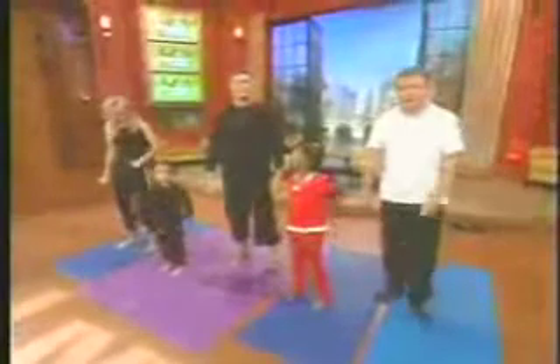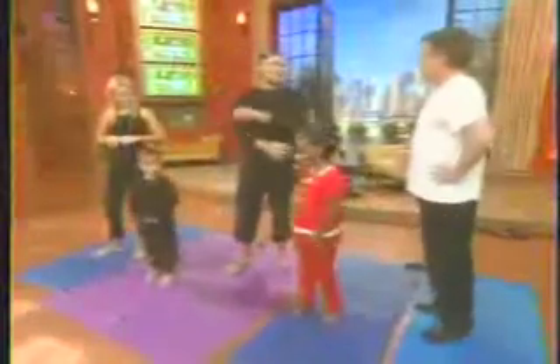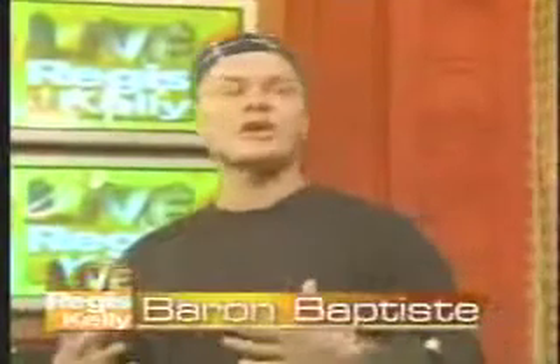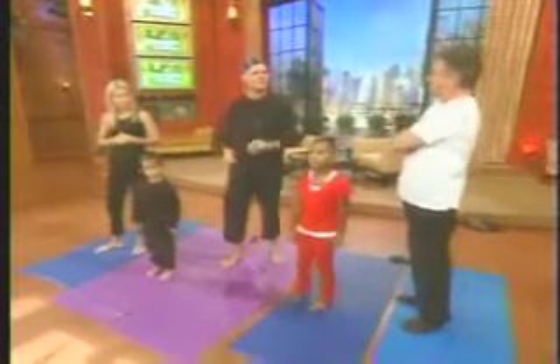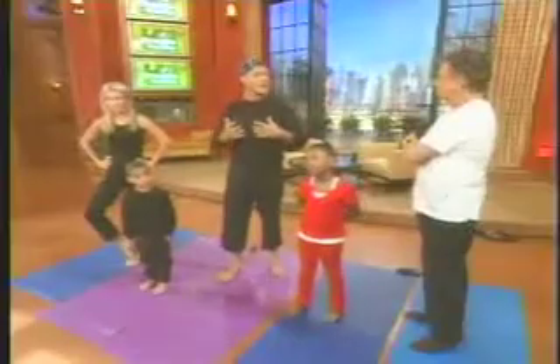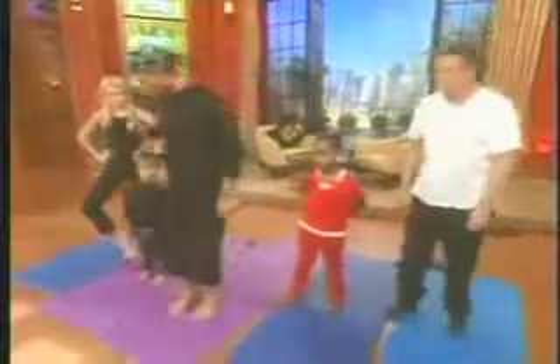We're back now with Baron Baptiste. His new book is My Daddy is a Pretzel. Kids are getting involved in yoga. The reason I've done this book is because I've seen in adults they have such great results with yoga, but what they want is: how do I bring this to my kids? And my answer is always, be the change — be it. Because kids imitate what they see, what they hear, what they feel. If we strive to empower ourselves as adults, we empower our kids. It's just the act of doing this — you lay out your mat every day as a parent.